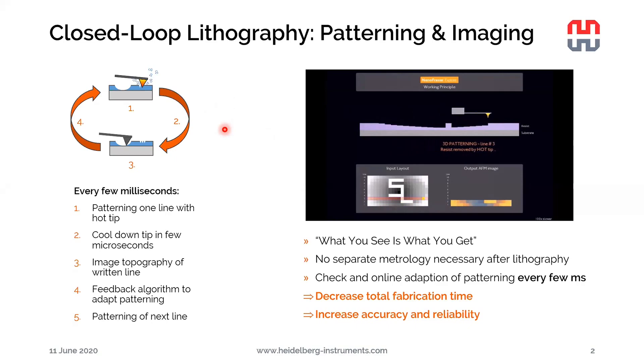That's based on the so-called closed-loop lithography principle. What happens during the writing with a NanoFrazor is that we have a hot tip evaporating the polymer, shown from the left to the right, pixel by pixel. And then at the end of each line, the tip turns back from right to left and images the same line it just wrote with a cold tip in contact mode — kind of an AFM image.